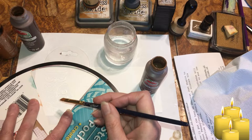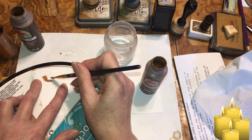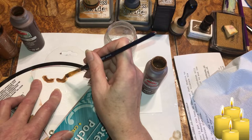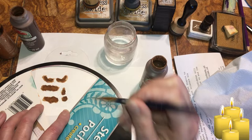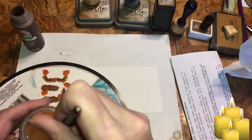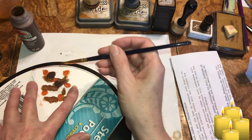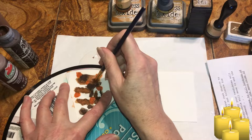Let's hold the stencil down really well. Maybe we should make the feet darker. Let's separate the colors — we'll put the light color in here. A little bit more there.